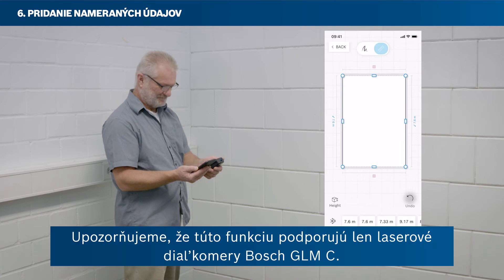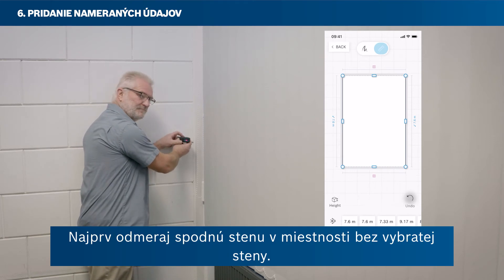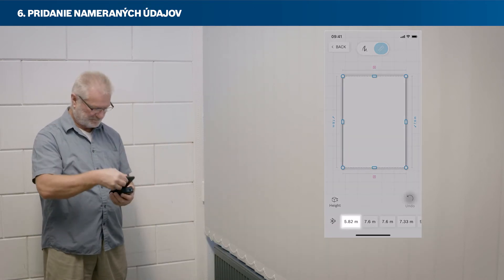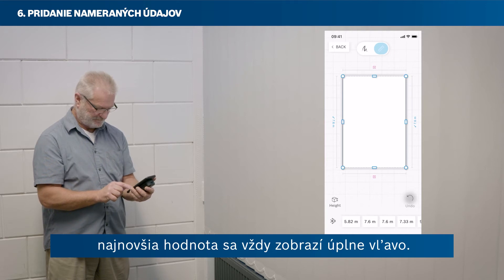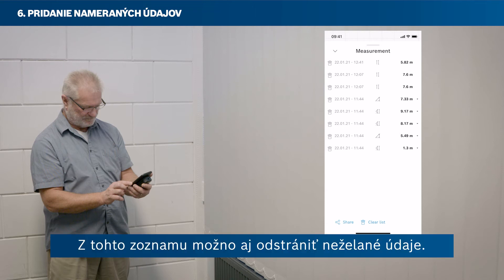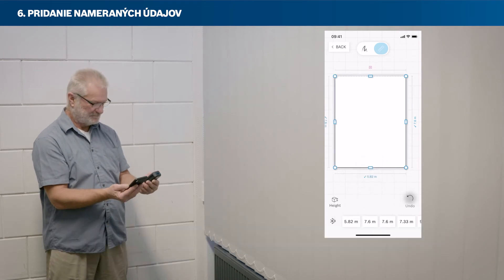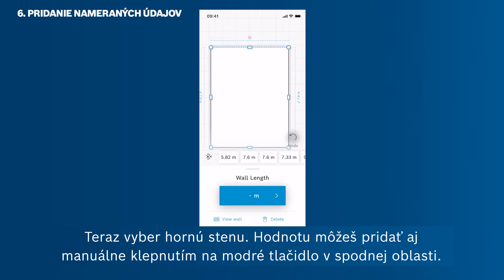Please note that the remote measure function is only supported by Bosch GLMC laser rangefinders. Now you can add a measured value to the bottom wall. Measure the bottom wall in your room without having a wall selected. The measured value shows in the horizontal list at the bottom. You can swipe through the list to find your measured value — the newest value always pops up on the very left. Or tap on Show All to see all of your measurements in a vertical list. Drag the grey drawer to the top to see the full list. You can also delete unwanted measurements from this list. You can add the measured value to the bottom wall via drag and drop. You can also add in a value manually by tapping the blue button in the bottom area.